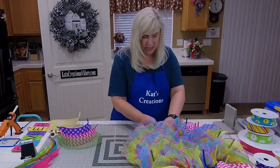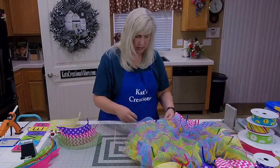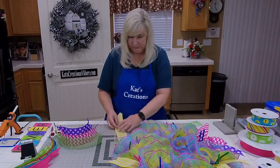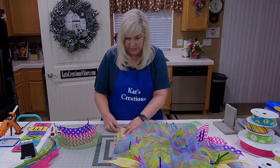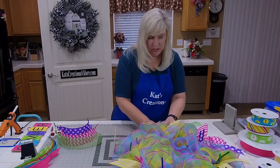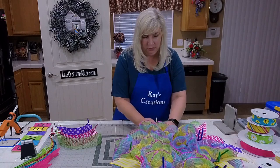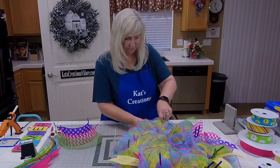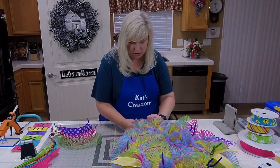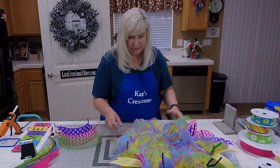Couple more pieces. We're back to our yellow. Except for the green, we'll add our inch-and-a-half ribbon around the outside as well, then build our bow, add our sign, and then finish embellishing.